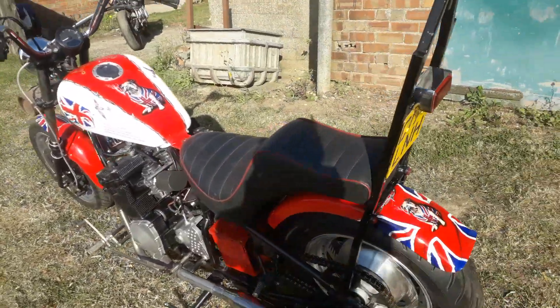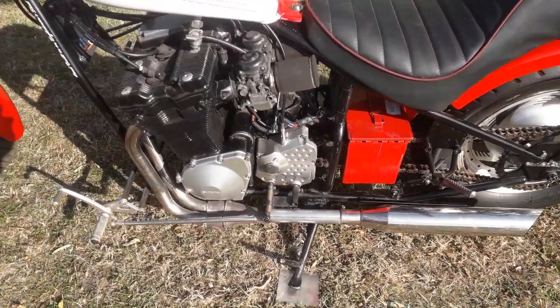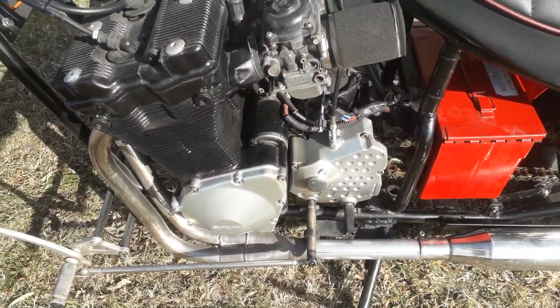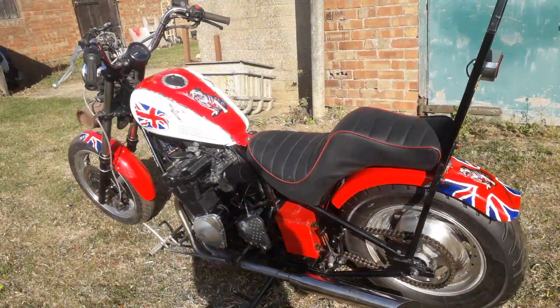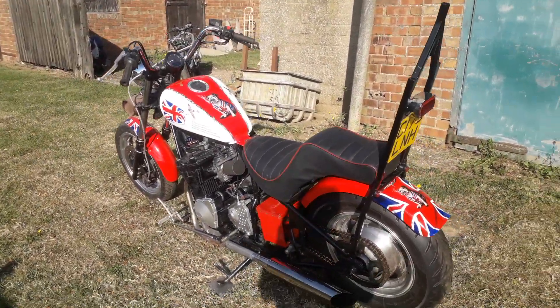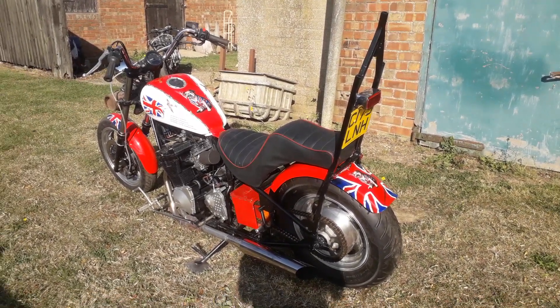So yeah, now I want to take the engine covers off, strip the paint and polish them up — I think that would look cool. But apart from that there's probably not an awful lot more I'm going to do on this one, so let's see what happens with the next one.